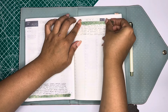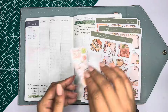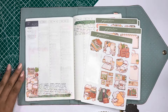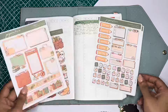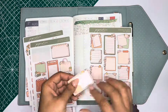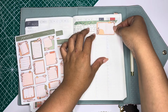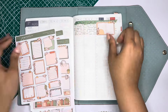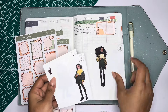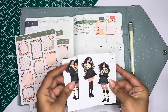Sometimes I put my washi strip all the way at the bottom for both pages, but some days I just feel different — feeling spicy, I guess. So I put washi at the bottom and then flip it and put washi at the top. Some days I don't know why I do it; it just feels like it needs to be that way. And then I am going to be adding this cute notebook sticker here that's going to mark my weekend.